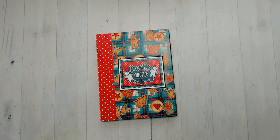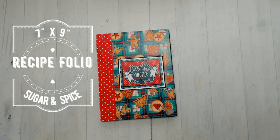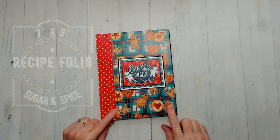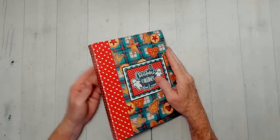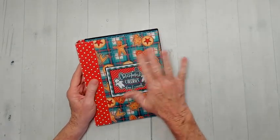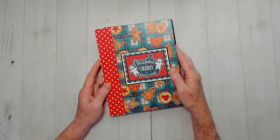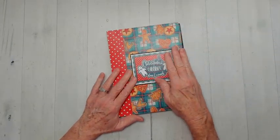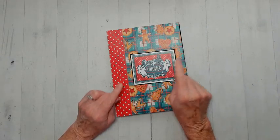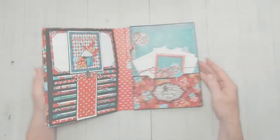Hi everyone, Sandy here. Welcome back to my channel. This is another Country Craft Creations design team project — a recipe folio. This is my second project made with my design team package that contained the sugar and spice paper collection from Country Craft Creations. It's a really quick and easy one to make. The walkthrough showcase is after the tutorial, which will be starting in just a few minutes. Stay tuned.